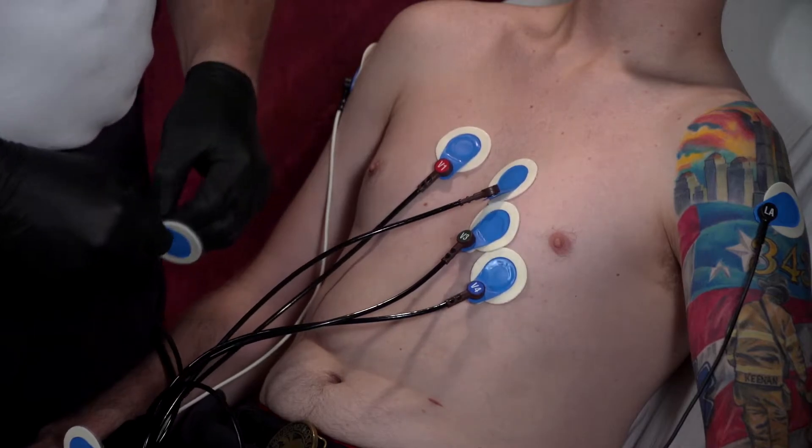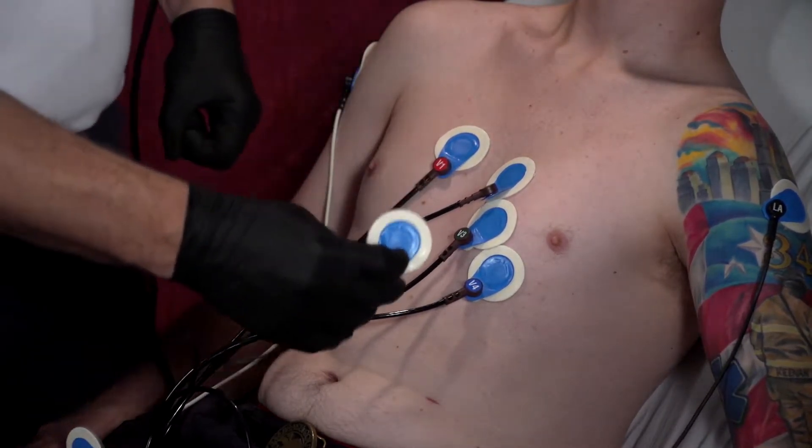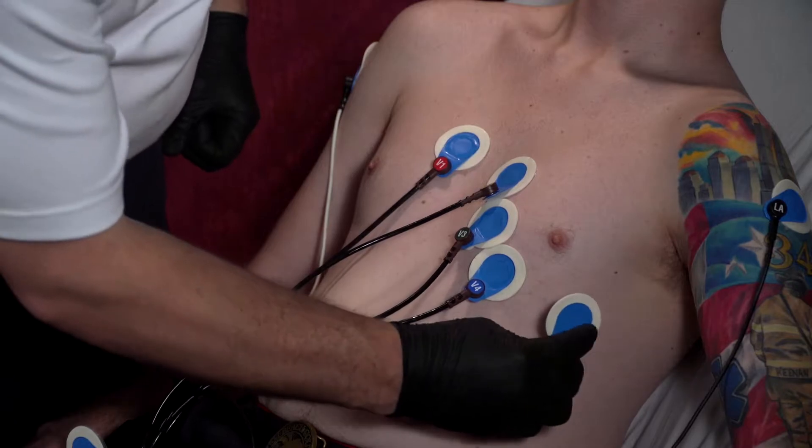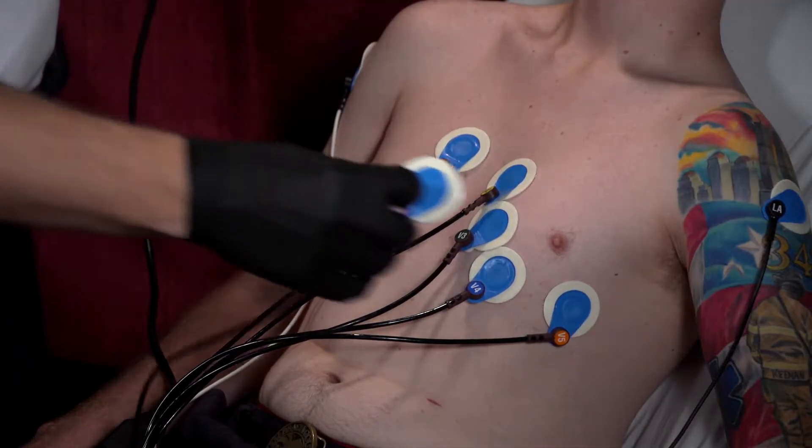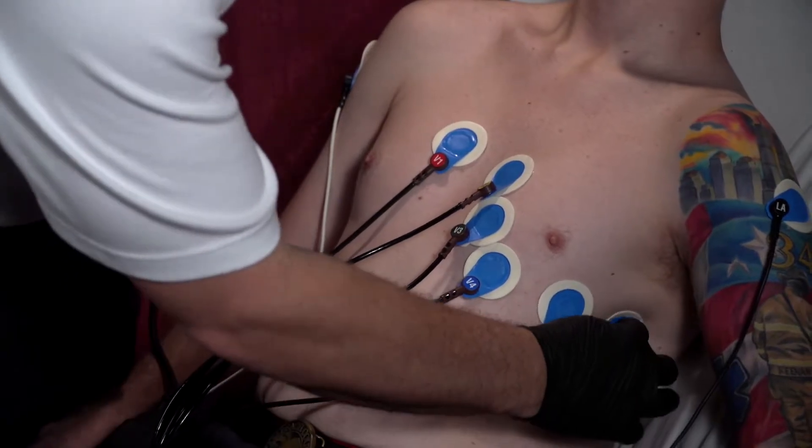The next one to place is V5. V5 is going to go on the same line as V4, however this is going to go on the anterior axillary line. The last lead to place is V6, which is going to go on the mid-axillary line on the same plane as V4.